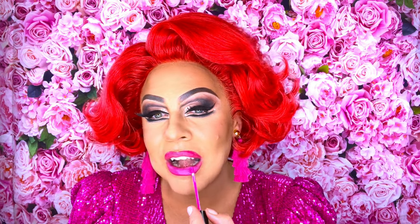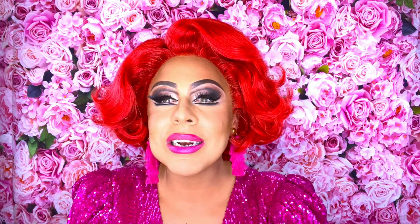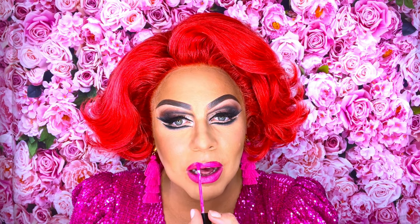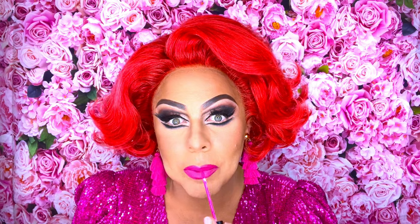Apply that over your lip liner. Look at this colour — oh my gosh, so fun, just what we need right now. A nice burst of summer colour. Go right up to your lip liner, right up to the edge. The colours match perfectly. The lip liner is half a shade darker than the lipstick, so it gives you slight definition without being hard.